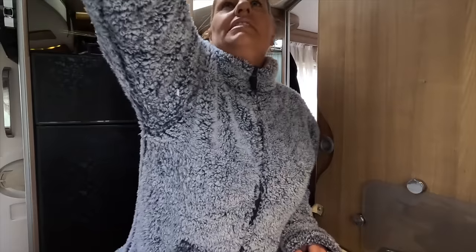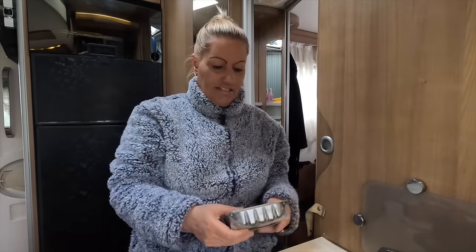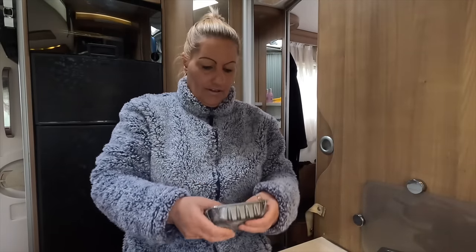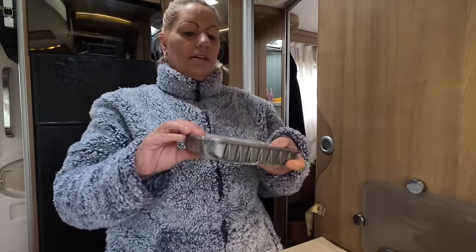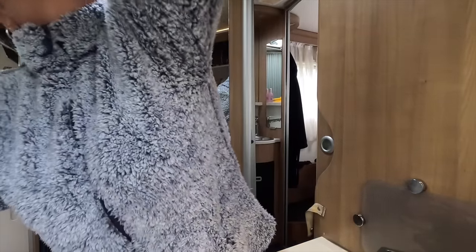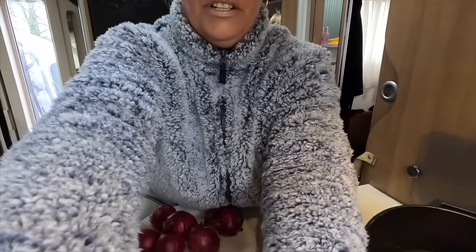I don't know how long the defrost has got to be — I've never defrosted anything in this microwave before. Still hard, still rock hard. One thing I do highly recommend though: if you're going to make a sausage casserole, try and use some half-decent sausages. Highly recommend that.